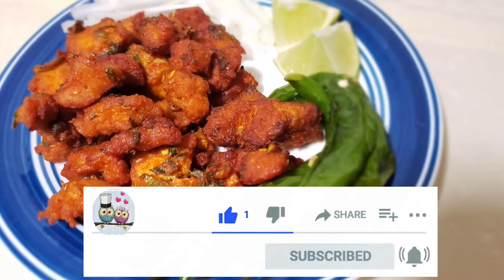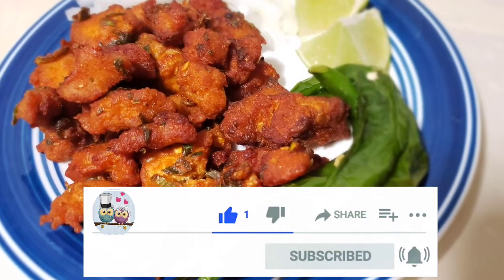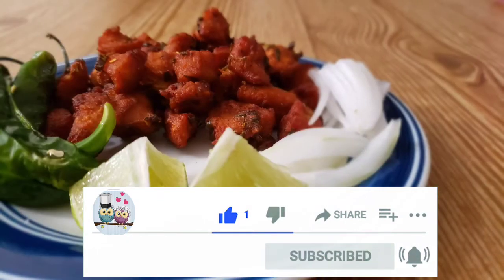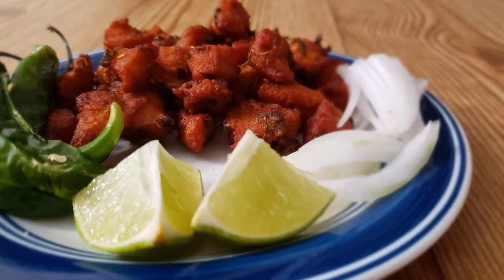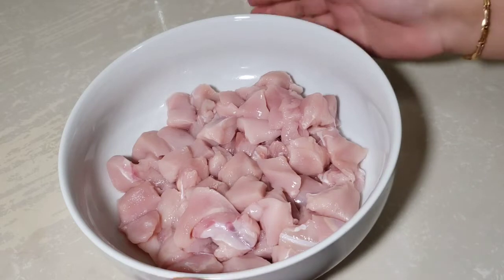If you want to watch our videos, please like and subscribe. Click the bell icon and you will be notified.